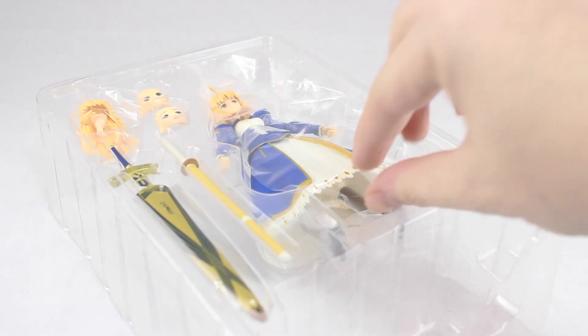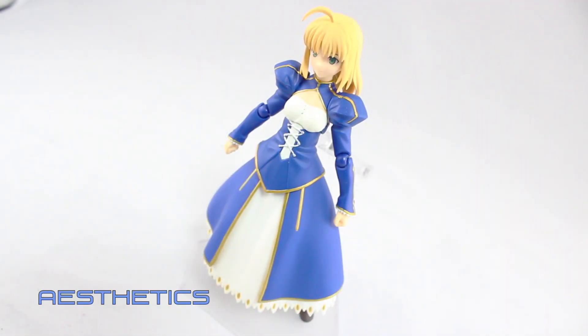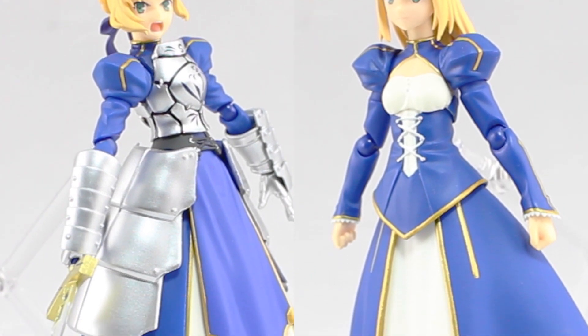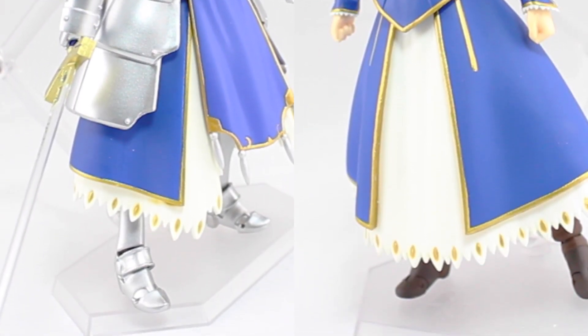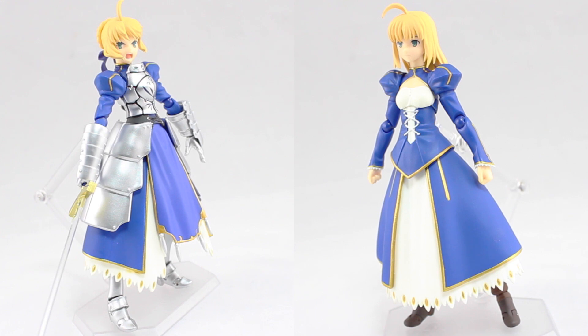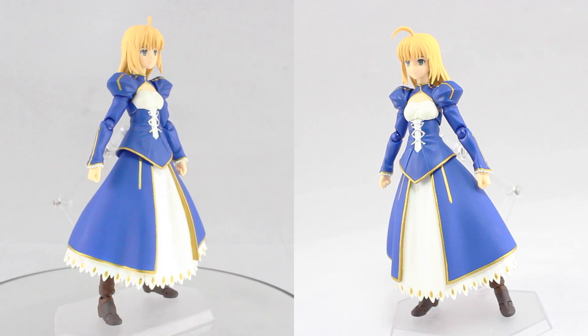So onto the main event — the figure itself. Here is Saber Dress Version out of the box. What we've got here is essentially a version of Saber without her armor. Gone is the breastplate, gauntlets, side skirting armor, and the boots. Now what we've got is a much simpler looking and much more delicate looking Saber.